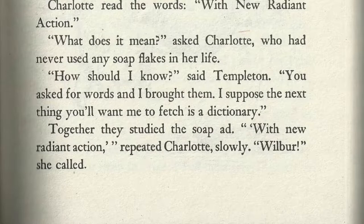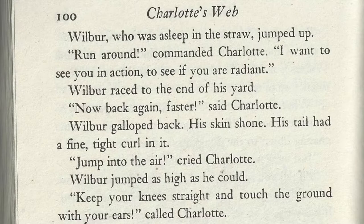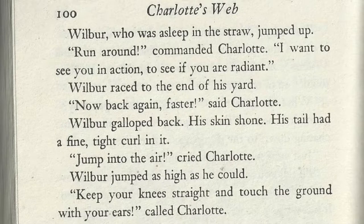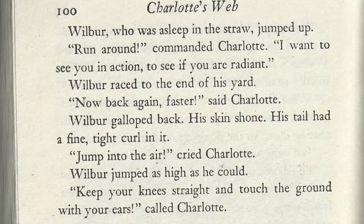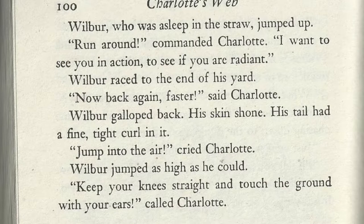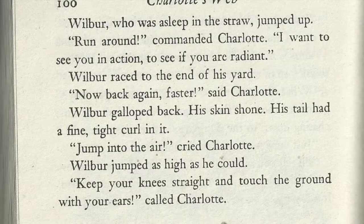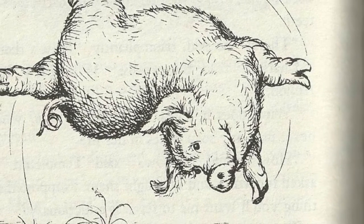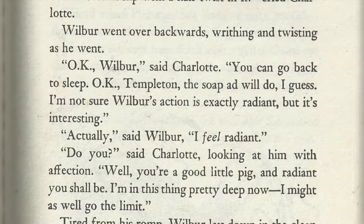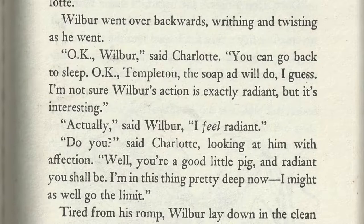Together they studied the soap ad. With new, radiant action, repeated Charlotte slowly. Wilbur, she called. Wilbur, who was asleep in the straw, jumped up. Run around, commanded Charlotte. I want to see you in action, to see if you are radiant. Wilbur raced to the end of his yard. Now back again, faster, said Charlotte. Wilbur galloped back. His skin shone. His tail had a fine, tight curl in it. Jump into the air, cried Charlotte. Wilbur jumped as high as he could. Keep your ears straight and touch the ground with your ears, called Charlotte. Wilbur obeyed. Do a backflip with a half twist in it, cried Charlotte. Wilbur went over backwards, writhing and twisting as he went. Okay, Wilbur, said Charlotte. You can go back to sleep. Okay, Templeton. The soap ad will do, I guess. I'm not sure Wilbur's action is exactly radiant, but it's interesting.